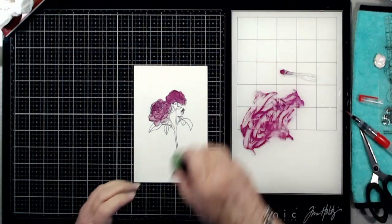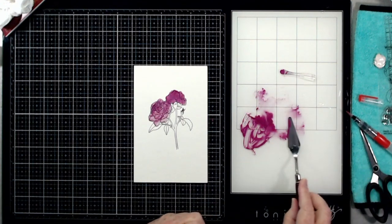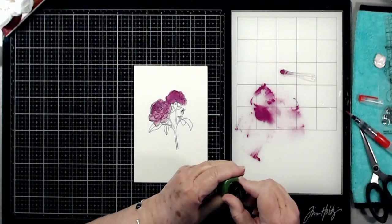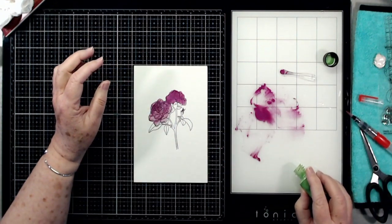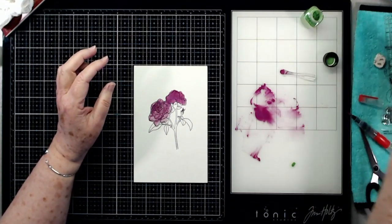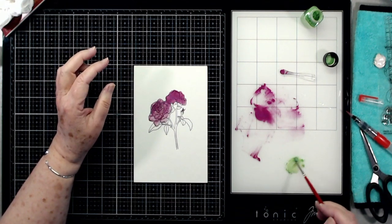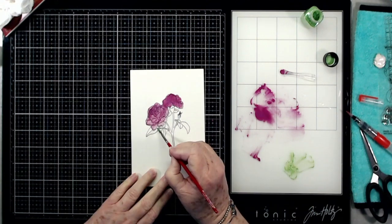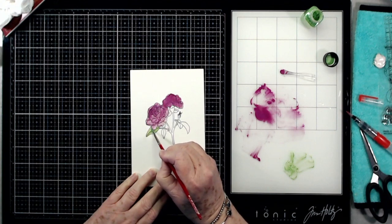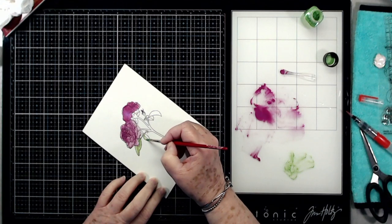I mixed up way too much, so I will use this on another project. I can take my little spatula, scoop this up and put it in a little pot to use later. Now I'm just going to grab a tiny bit of this green and tap it out — I don't need much. Then I take my paintbrush right out of the water and mix this up, and just go in and start painting the leaves. When it's dry you can go back and put more color on, or a darker color to do shading — you can keep building up your layers.